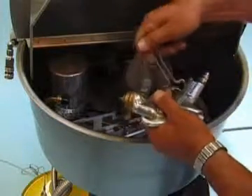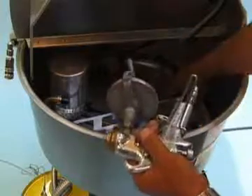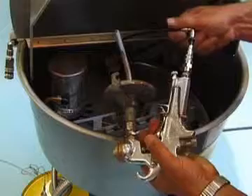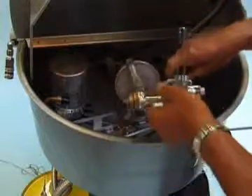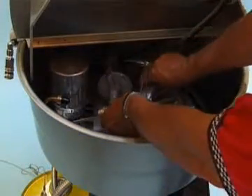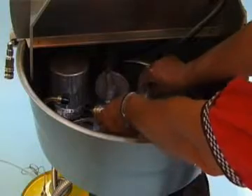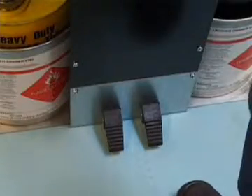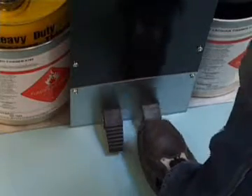Fit the trigger clip to open the paint channel while cleaning. Fit the purge plug to the gun's air inlet. Place the gun on the interior. Close the lid. Start the automatic cleaning cycle by pushing the pedal on the right.